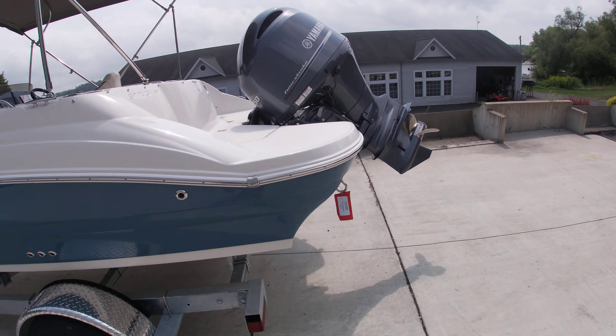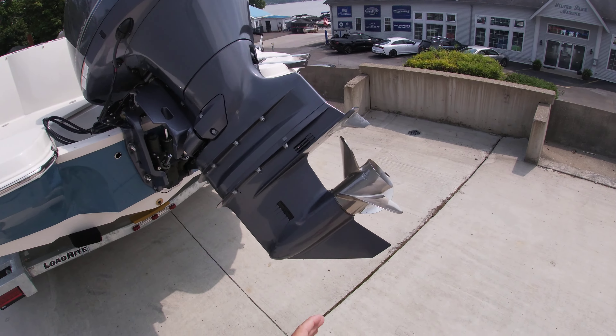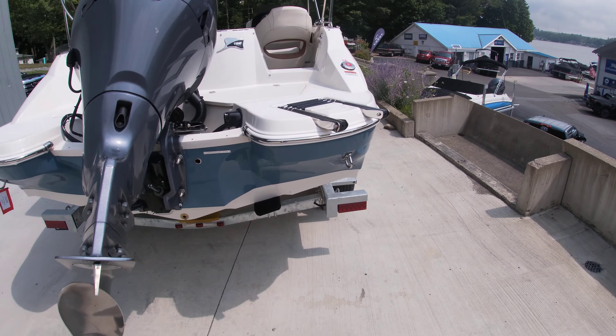Coming around back, it does have the Yamaha 4-stroke 150 with a stainless steel prop, so this boat will perform.